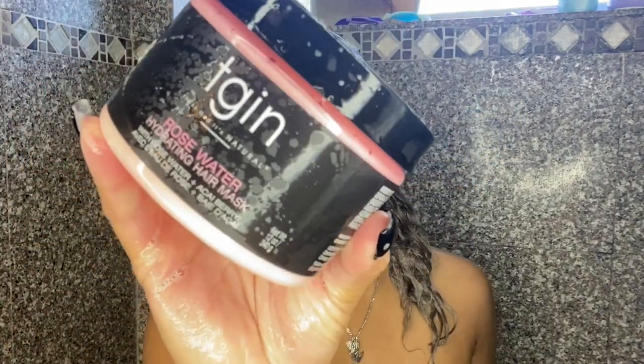I rinsed all of the shampoo using warm water, then went ahead and applied the Rose Water Hydrating Hair Mask. I normally go for a conditioner first to detangle, but this mask did its work. It's my first time using a mask for both detangling and deep conditioning. A lot of hair was coming out, but that's expected since I had my hair in a bun for four days.